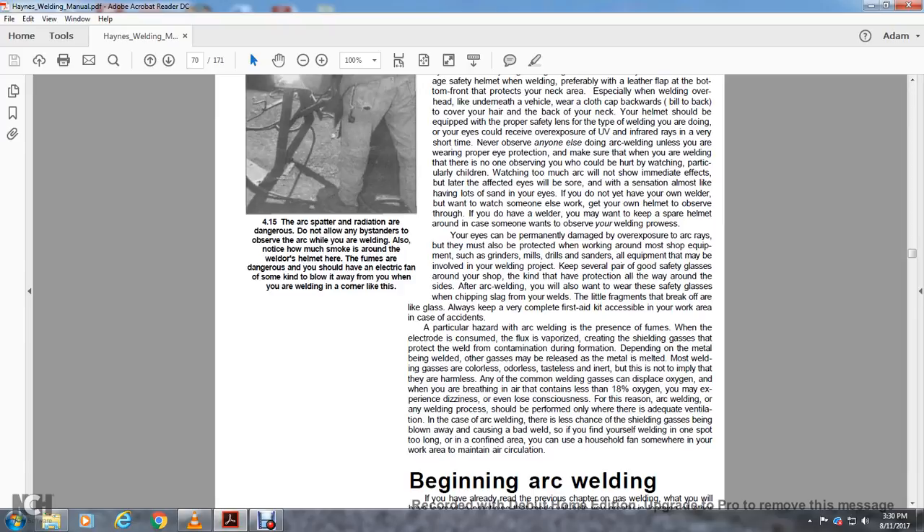A particular hazard with arc welding is fumes. When the electrode is consumed, the flux vaporizes and upgrades the fumes; the contained atmosphere may drop to 18% oxygen, and you may experience dizziness or even lose consciousness. Arc welding — or any welding process — should be performed only where there is adequate ventilation. If you find yourself welding in one spot too long in a confined area, use a household fan to maintain circulation in the work area.